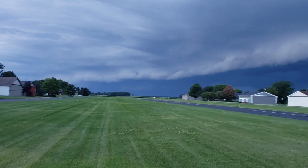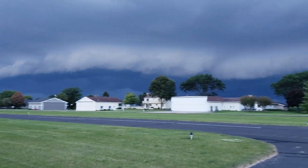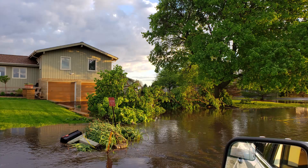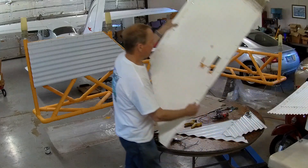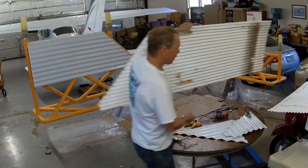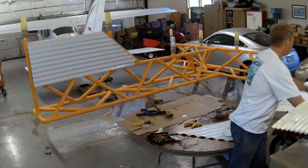We had a little tornado here a week or so ago — a baby one, off the end of the runway about a half a mile. And it took the tail feathers off the back of the wind tee. This one, I believe, is actually from a model radio control aircraft that got there when it happened to run into the wind tee.